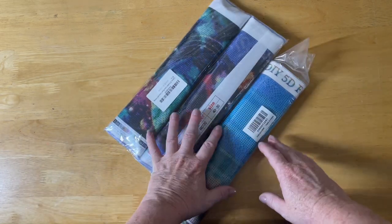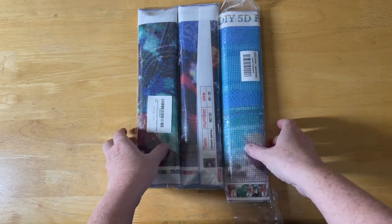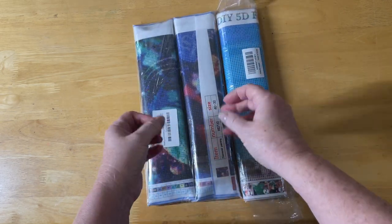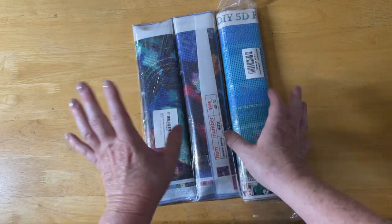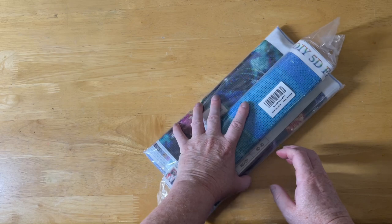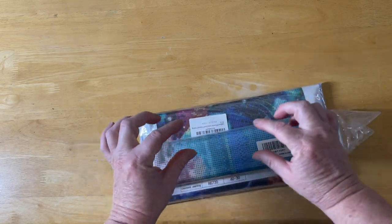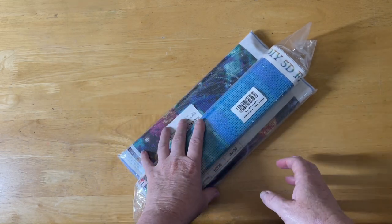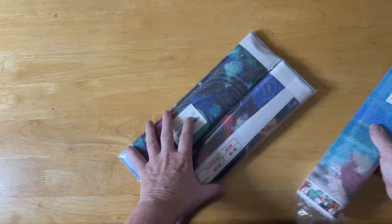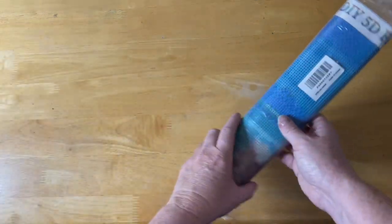These ones all came with the clear cover, not those opaque bubbly ones we normally get. I did purchase these from different sellers on eBay, so it's a bit hard to link them all up. Some have a little code, so maybe on your regular e-store you purchase them from, you might be able to find these images as well.